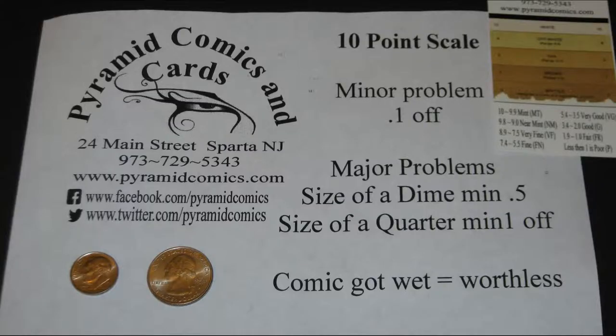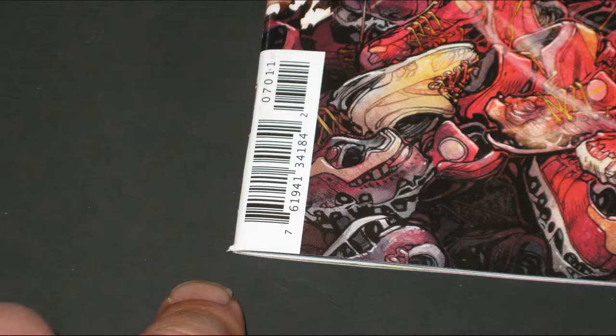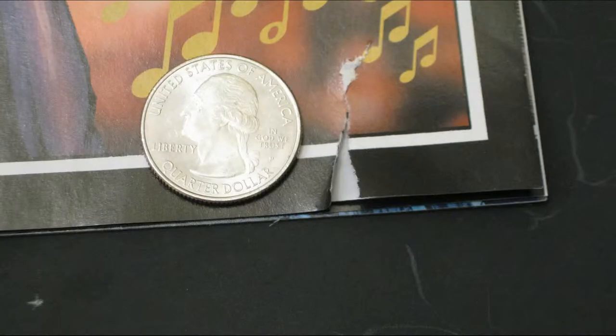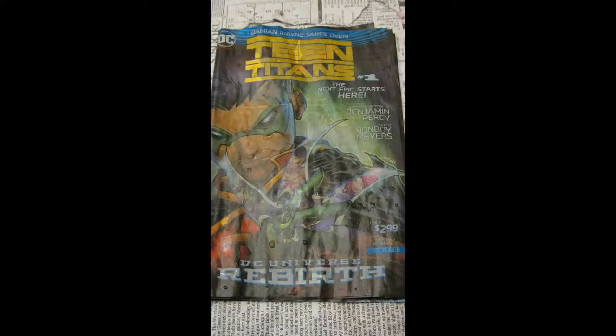We'll start with a number grade and then convert that to a letter grade. Minor problems are a tenth of a point off. Problems the size of a dime are a minimum of 0.5 off. Something the size of a quarter is a major problem — that's a minimum of a point off or more. If your comic got wet, it destroys the value of the comic; it's already a poor comic.